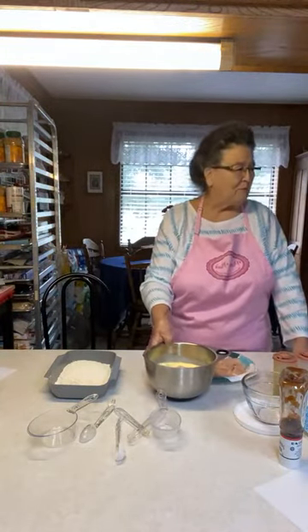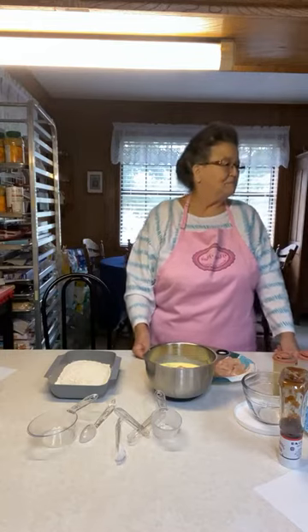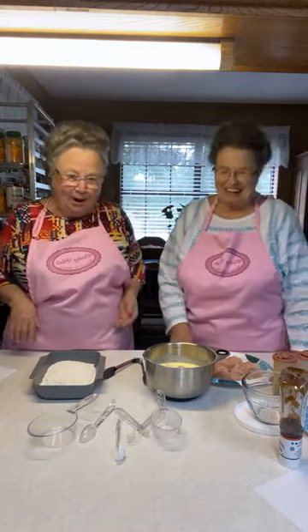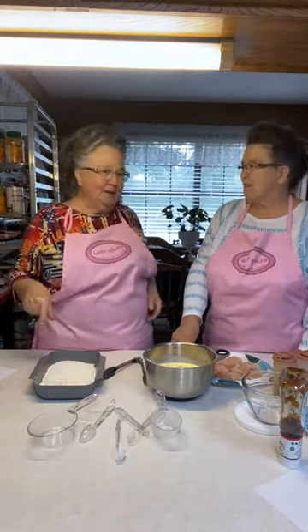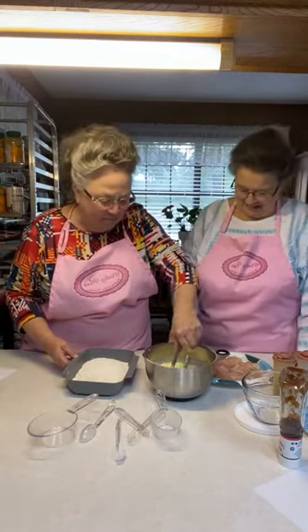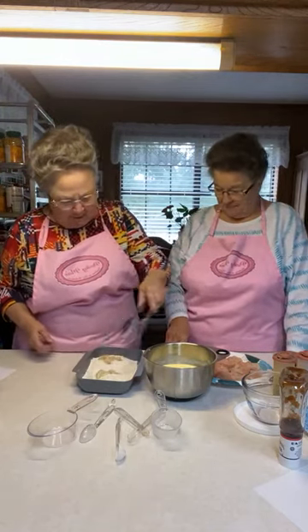I told Mike yesterday that if I could, I'd like to enclose our huge carport and have a complete kitchen in there. He said, 'Where would we park the car?' He thought it would be better to knock the wall out and make a new utility room as part of the kitchen. It'll never happen, but it's nice to dream. I have a workable kitchen with lots of storage space — I'm not complaining at all.